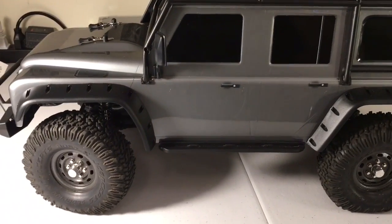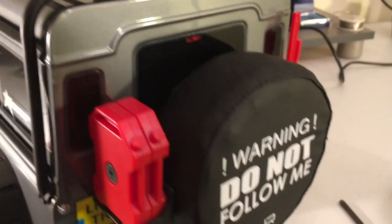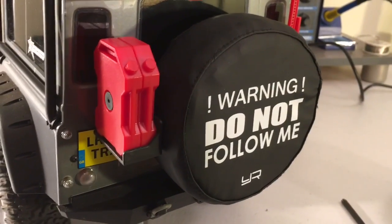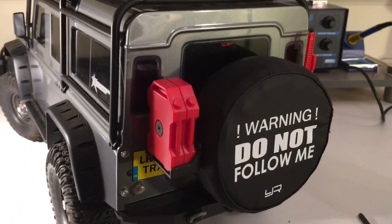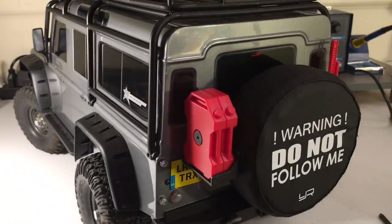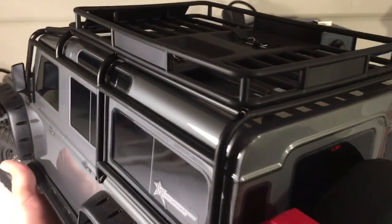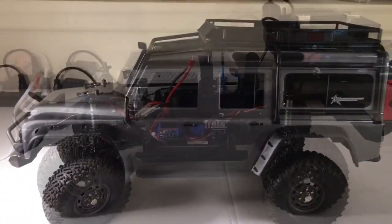Other than that, the only changes I've made aesthetically is I picked up a Yeah Racing tire cover in the rear, just to cover up the spare tire, because the Traxxas spare looks a lot different than what I've got on the vehicle. So let's get the body pulled off and we'll talk about some of the changes I did under the hood.